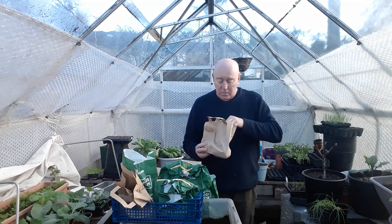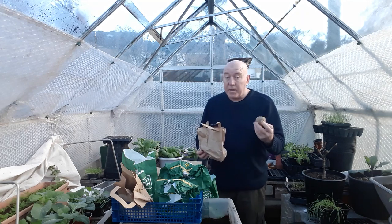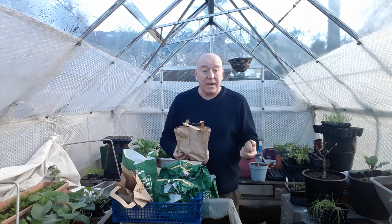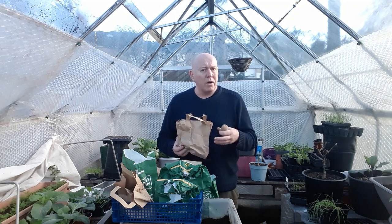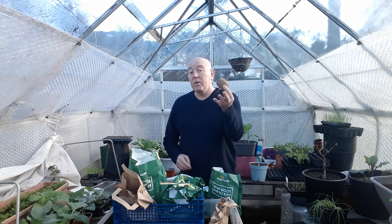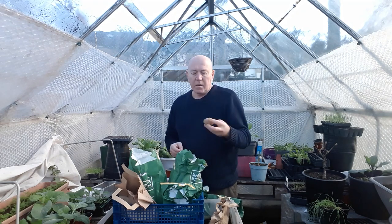Another one I'm doing is called Amour. People will argue these are actually a main crop potato, which they can be, but they can also be used as a second early. The only difference is you can plant them at the same time as your second earlies but leave them a little bit longer to get a bit bigger - once again a good all-round potato. Then the last one for second earlies is called Nicola, and these are particularly good for making mash. So that's all the second earlies we're doing so far this year.